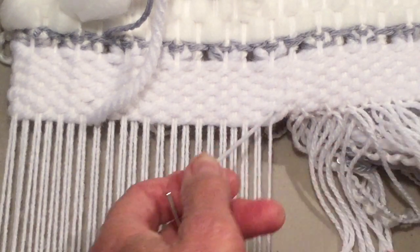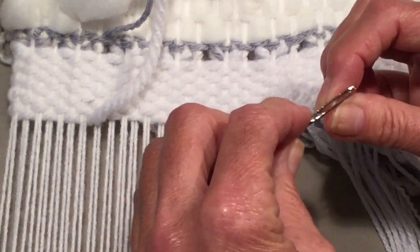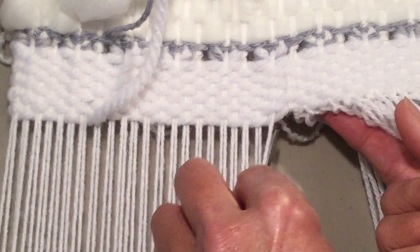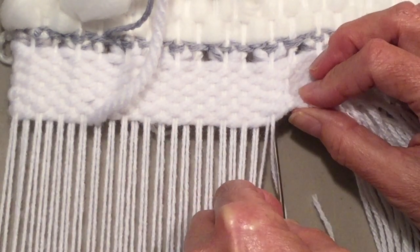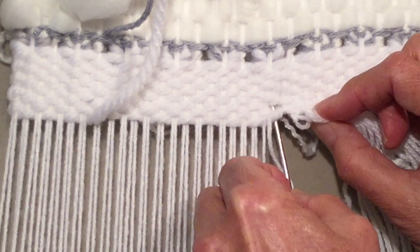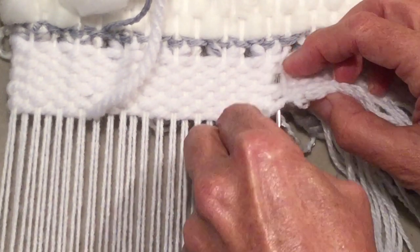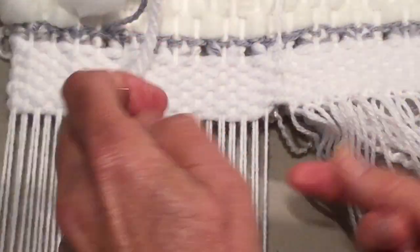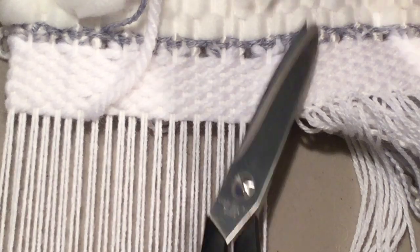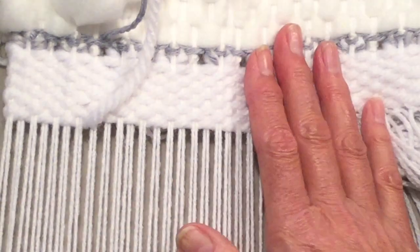Pull that through, then cut off your end. You would do that with every one of these. This particular one is on top, so I thread my needle, start underneath just to catch that first one, and then come up and again go through and weave in your end, then cut that off. That's how you would finish your edge if you do not have a fringe.